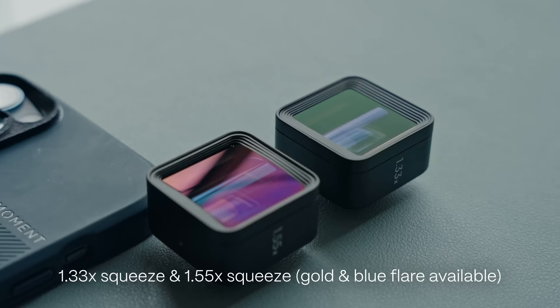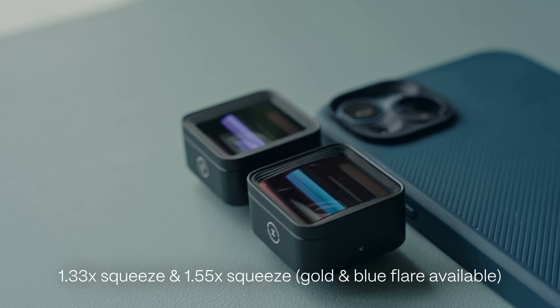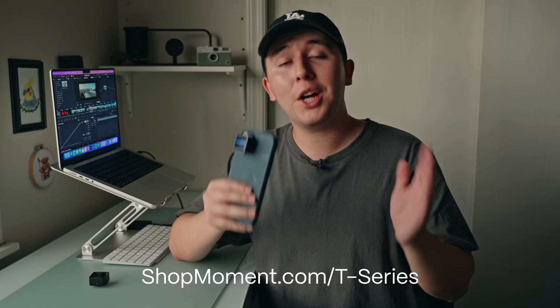We know one anamorphic lens isn't a perfect one-size-fits-all for every filmmaker, so what's really cool is that we have the 1.33 and also the 1.55 anamorphic, both available in gold and blue flares. You can find more information about these lenses on shotmoment.com/T-Series. Thanks for watching, and let us know if you are as hyped as we are on the new T-Series anamorphics.